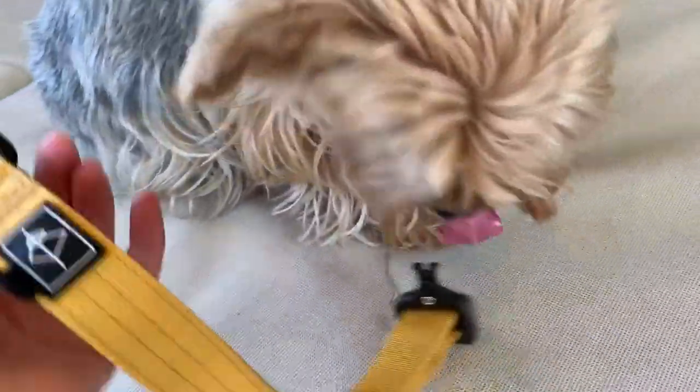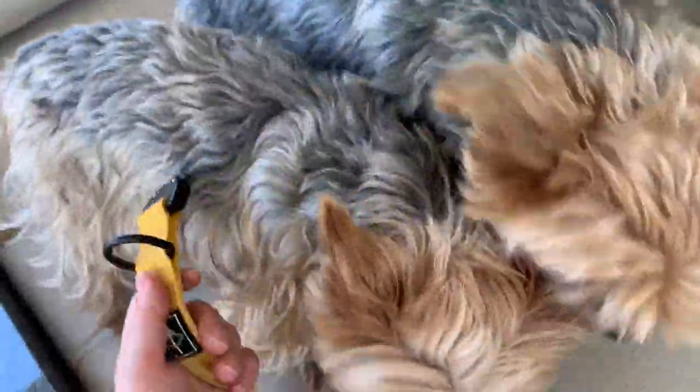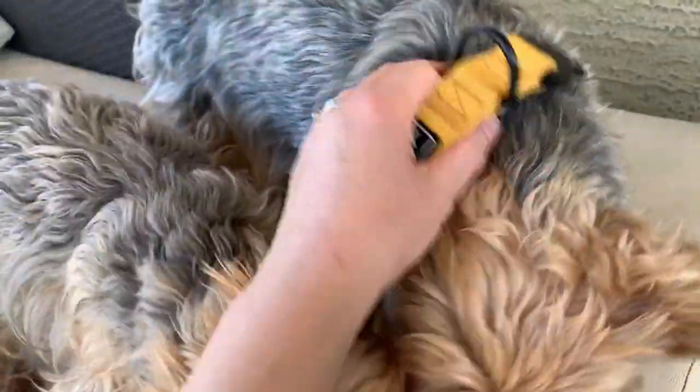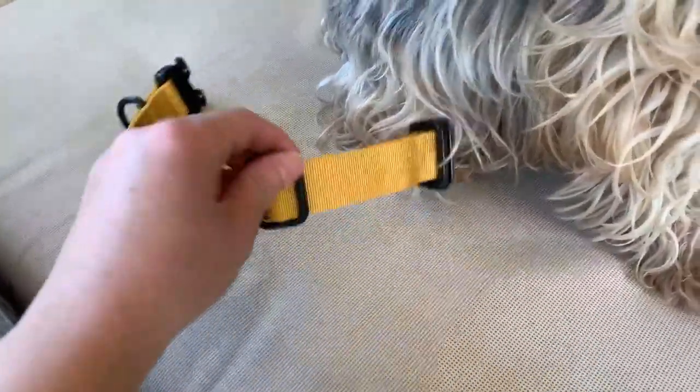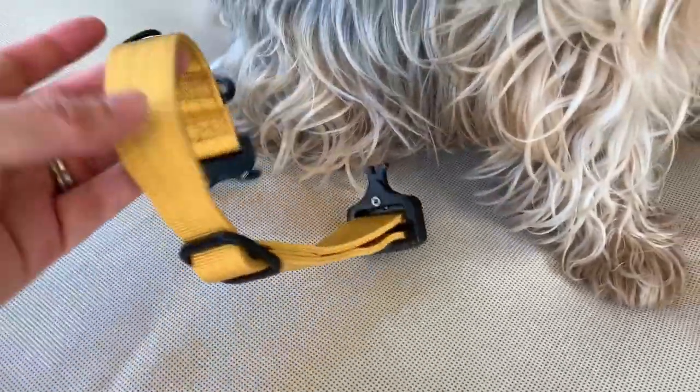This is the size 2 — size 2 is 11 to 15 inches, which fits probably both of my Yorkies. It fits this one, who is 12 pounds, and as you can see there's still lots of room for a bigger dog. This one's not a puppy anymore so he's not growing.